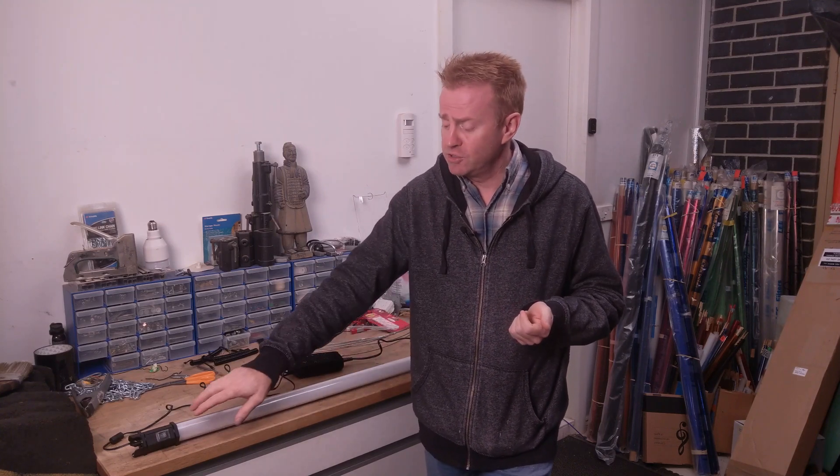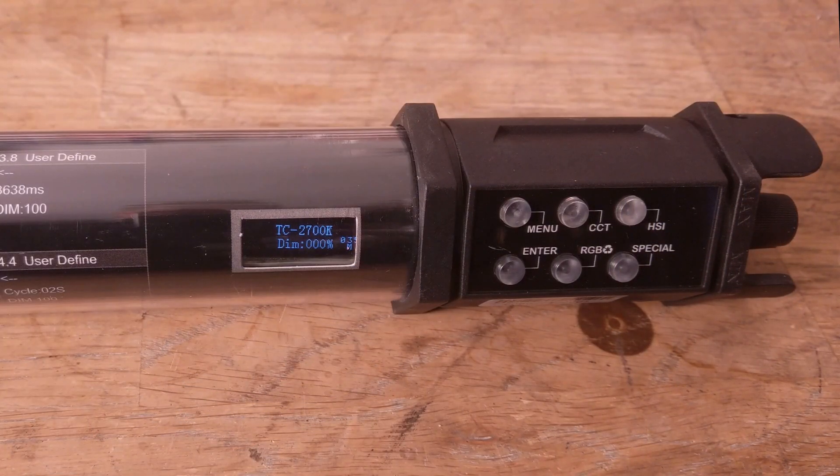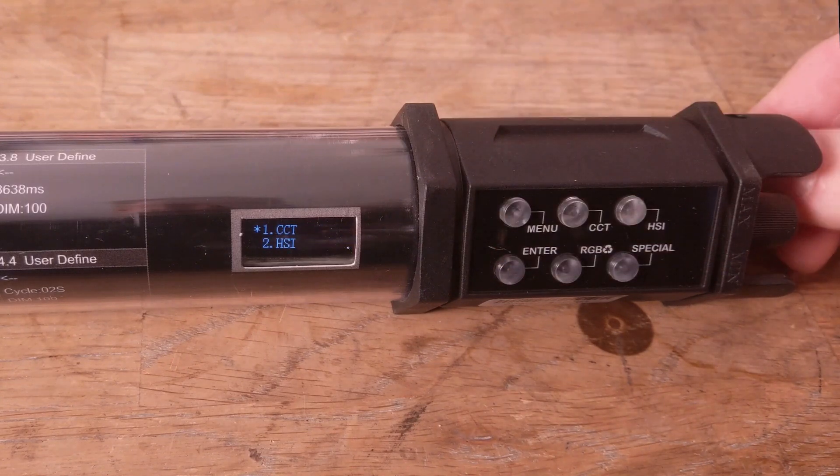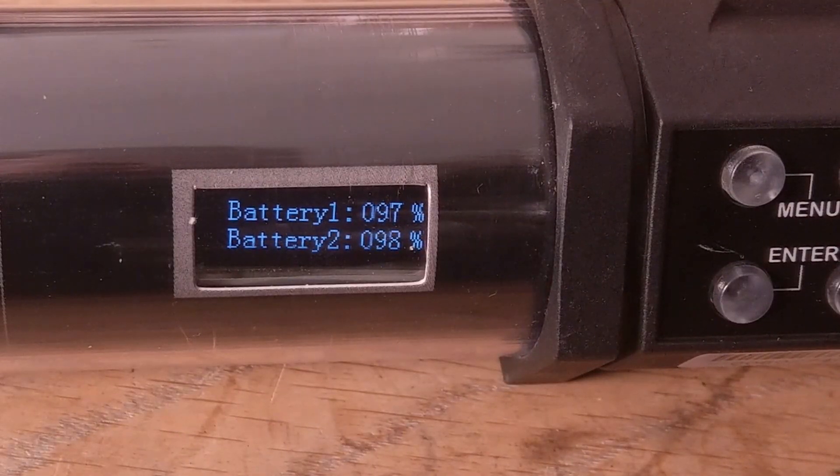I would have preferred it to be able to charge in either the on or off position. One thing I do like is you can check the charging status in the menu — simply scroll down to battery and it lets you know what state of charge it's at.